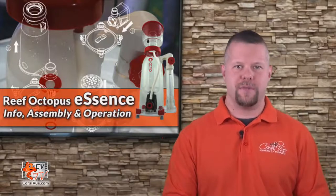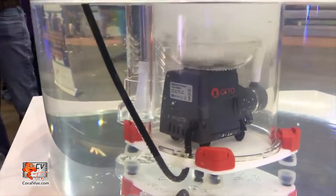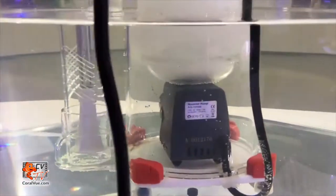At the core of the Essence skimmer is the quiet and efficient AquaTrans pinwheel pump by Reef Octopus. The Essence output is perhaps the skimmer's most innovative feature. It can't get any easier with its calibrated click-dial control, which completely takes away the second guessing of your skimmer's setting. The skimmer's unique 360 submerged output disperses water gently into the sump without turbulence, providing a quiet, splash-free discharge.